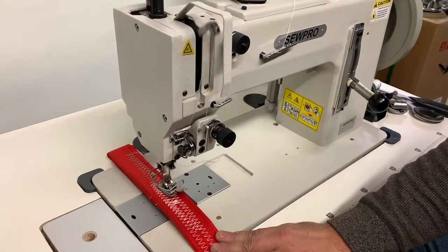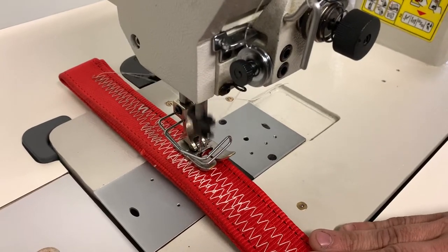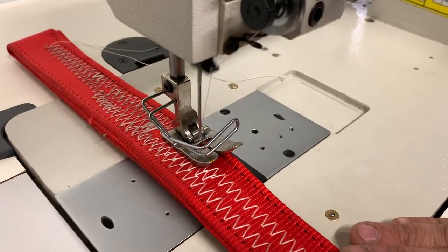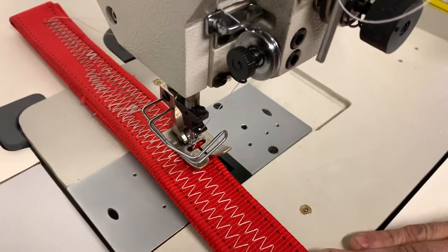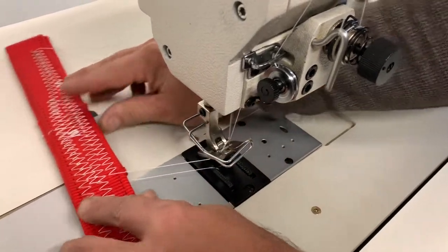Here I'm coming onto five layers of webbing. I'm ready to pull out, so I heel fully to position the needle up and pull it out.